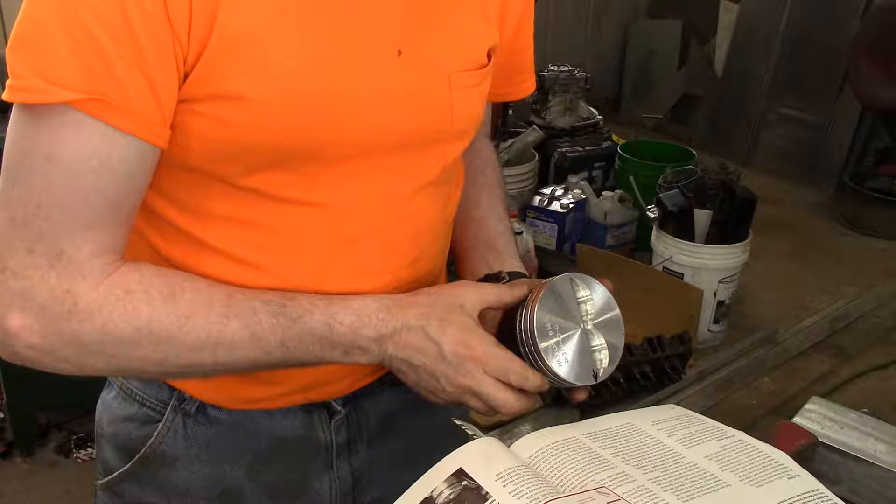After the rings are installed on the piston, but before installing the pistons in the cylinders, check the ring side clearance by using a feeler gauge between the ring and the ring land of the piston. The spec on my engine was one to three thousandths of an inch. Always verify the specification for your own engine — don't take someone else's word for it.